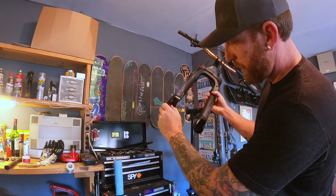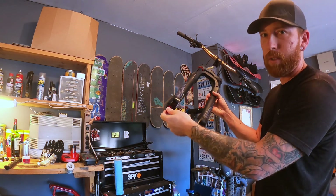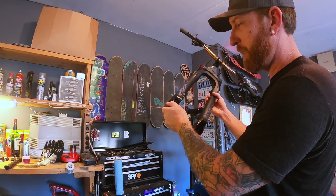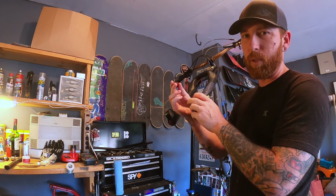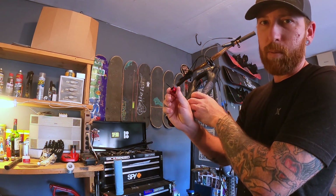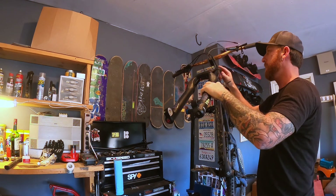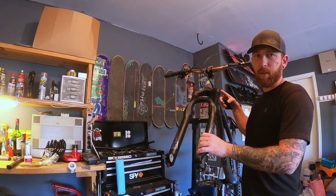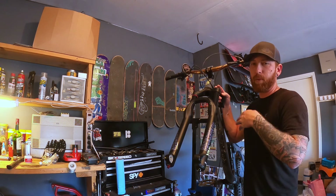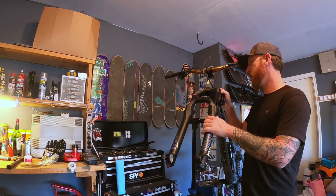Now we're going to move over to your rebound setting. It's best to count your clicks to make sure you know where it was set up prior to taking this apart, so it'll be quick and easy to get back to it. On some older models, there's a little set screw that holds this in place, so double check before you start pulling so you don't break anything. Now take that Allen key and open up the air valve at the top. Before you do this, make sure you check your PSI — it always makes it easier when you're setting it back up. Go ahead and let your air out slowly.